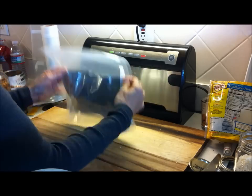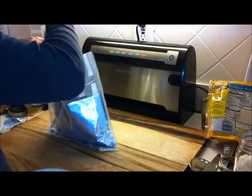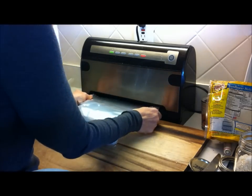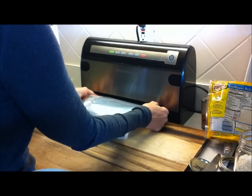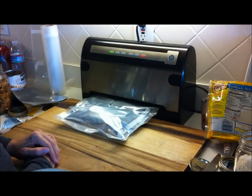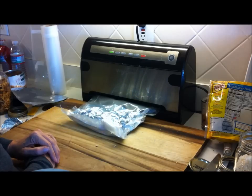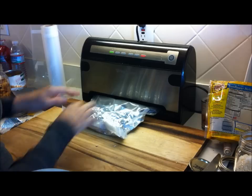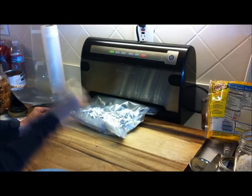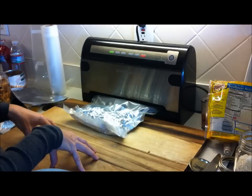Grab either of the silver sides and tap it down. Grab a fresh oxygen absorber and toss it in there. Then pop it in your food saver vacuum sealer. It's taking all the air out, making it super rock hard. Now it's sealing, and it's going to give that nice vacuum seal on top of the Mylar protection.